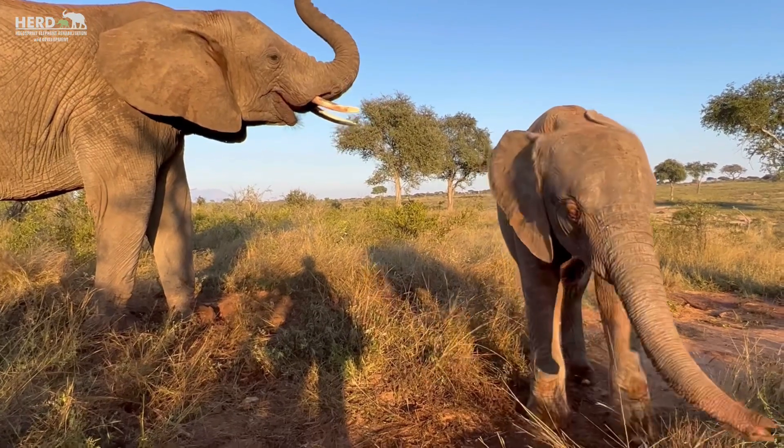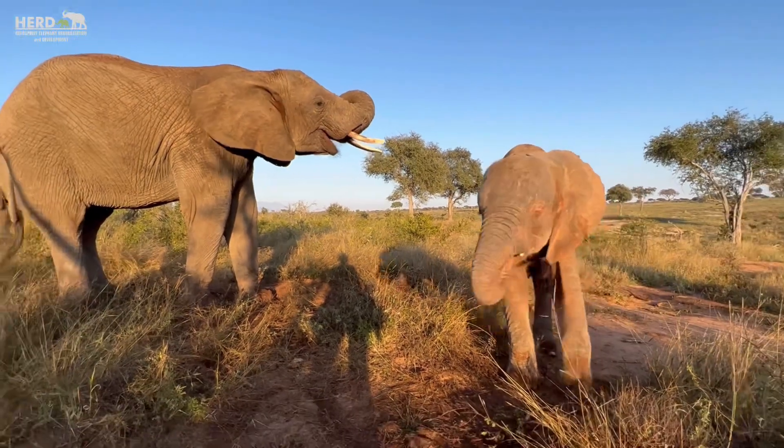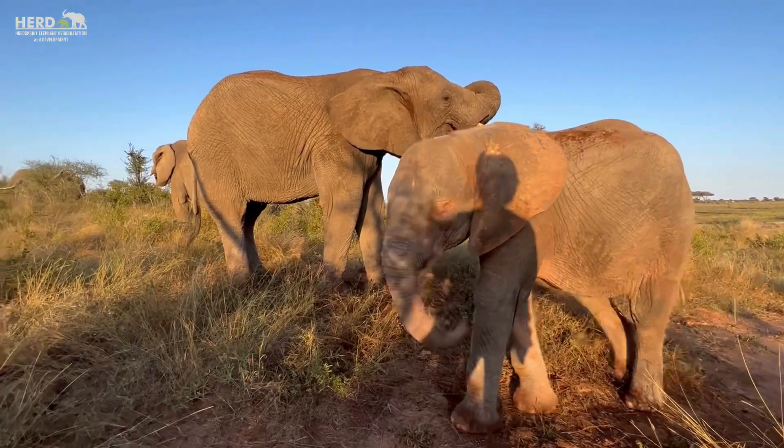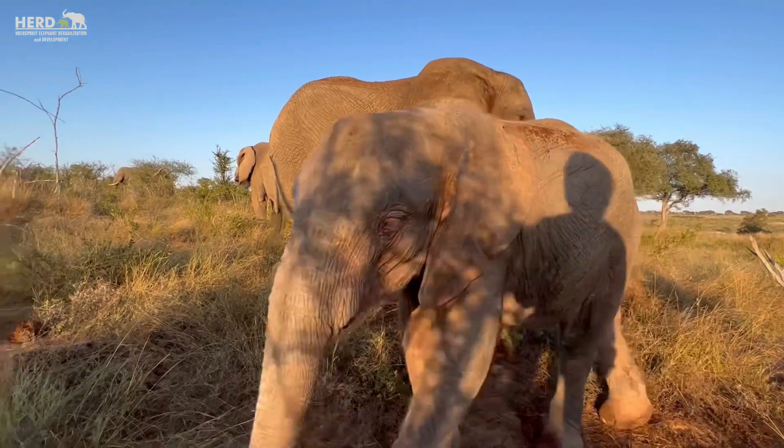Mostly in the morning she spends time with Kumbura most of the day, but from the afternoons Glacieri also moves in — but only in the afternoons.